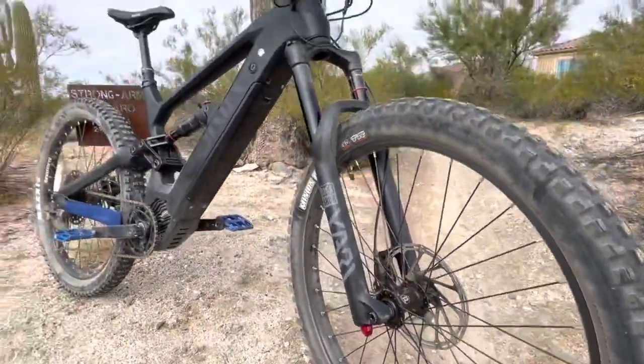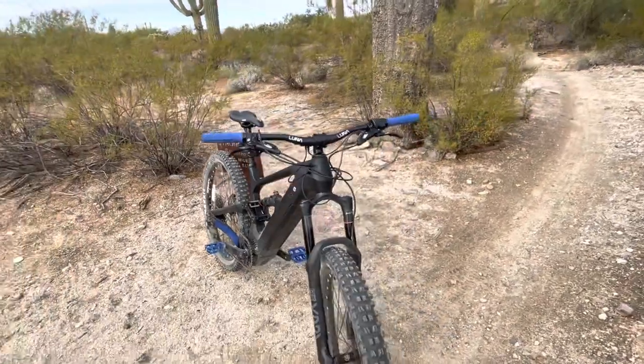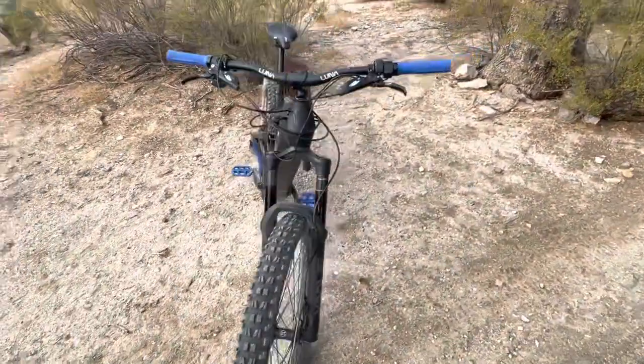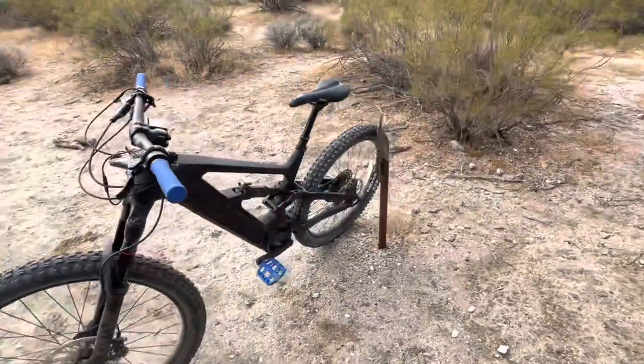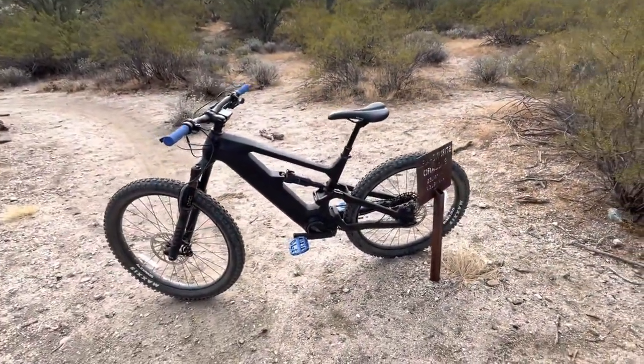My last bike was an Evantage Adventure — it's a fat tire e-bike. This thing is just next level: way lighter, faster, nimble. I mean it's incredible.